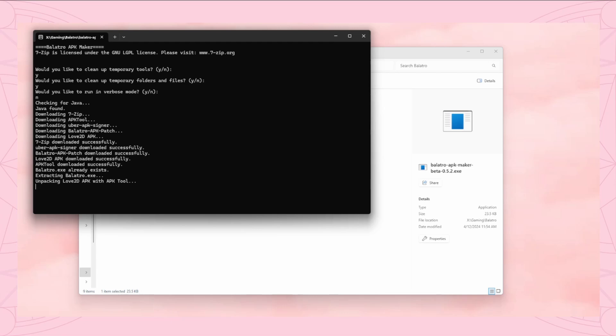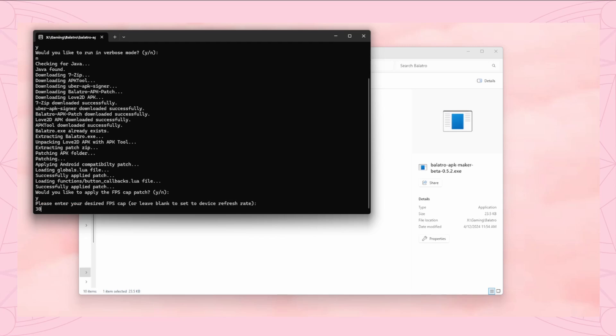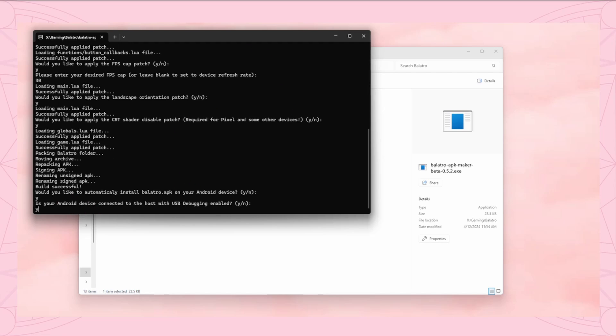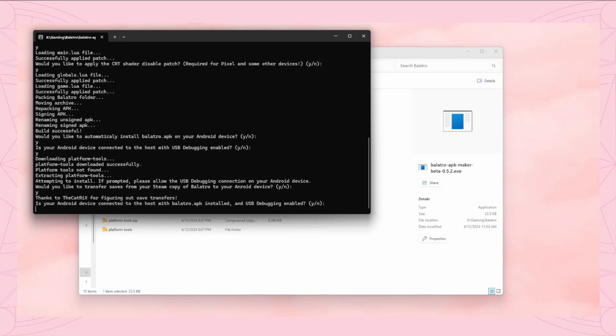It'll go through the same things it did before in my original video, except at the very end it'll ask you if you'd like to automatically install Balatro directly into your device. You want to say yes. A little notification should pop up on your device asking you to confirm the USB debugging. Say OK. Then after it's done, it'll ask you if you want to transfer saves from your Steam copy of Balatro to your device, and you say yes. When it's done, you can press any key to exit.